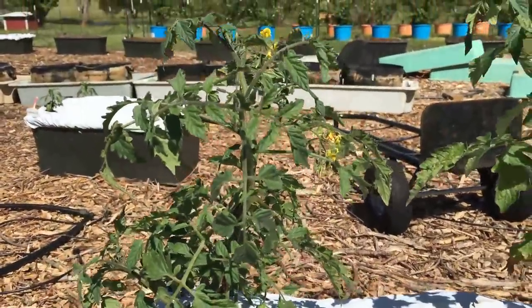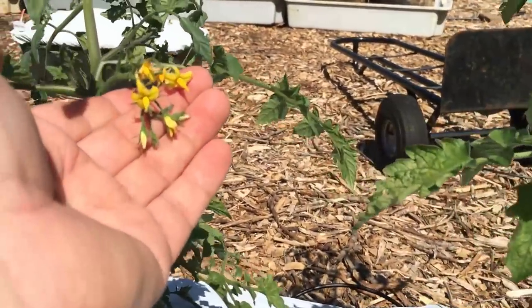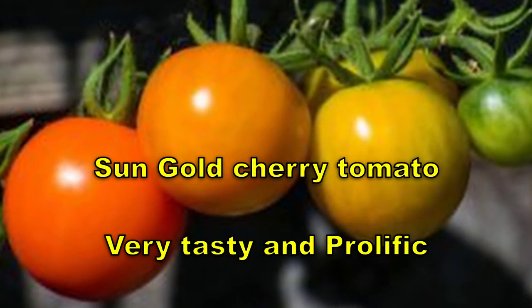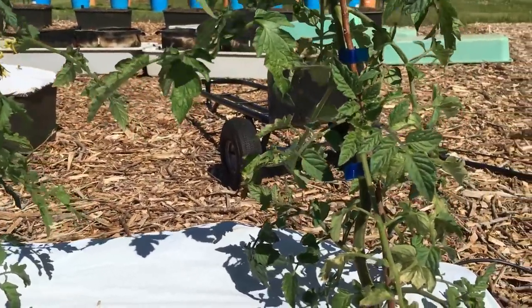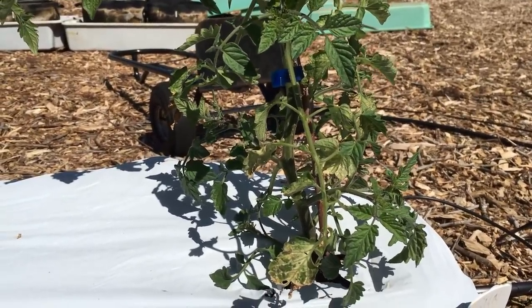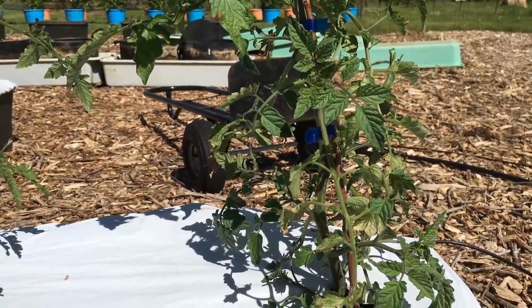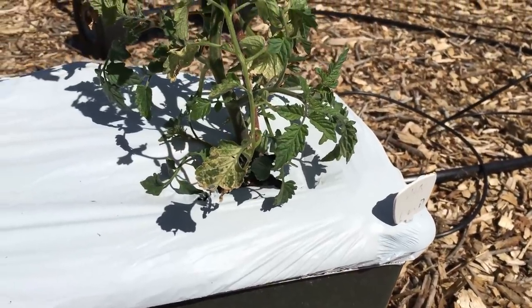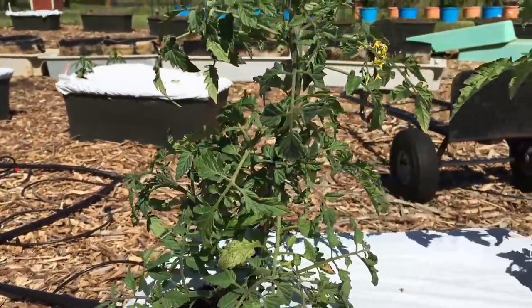These are two cherry type tomatoes — a Sun Sugar and a Sun Gold. This Sun Sugar already has a nice little cluster there. I've planted the Sun Gold before and really liked it. It gets bigger than a regular cherry tomato — they get half dollar to silver dollar size, some of them. I really like cherry tomatoes. I'll just come out here and pick a bowl full, wash them, put them in the refrigerator, and when we're going to eat lunch or dinner, grab eight or ten and eat them. I really only need one plant, but I've got two — we'll see which one I like better: Sun Sugar or Sun Gold.